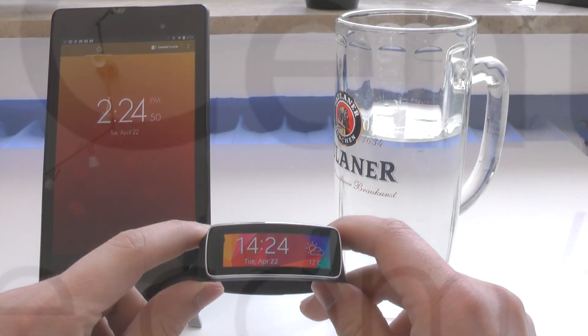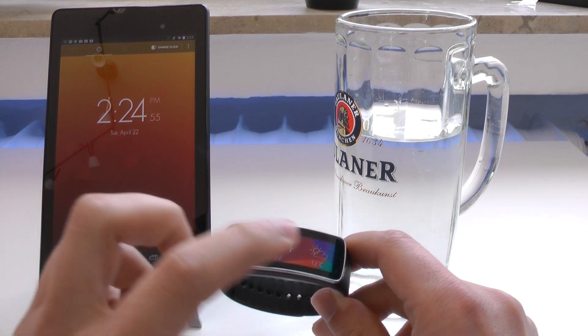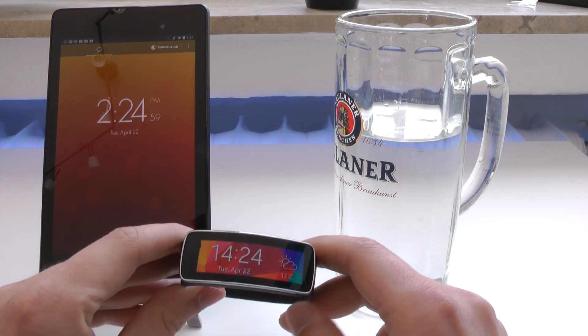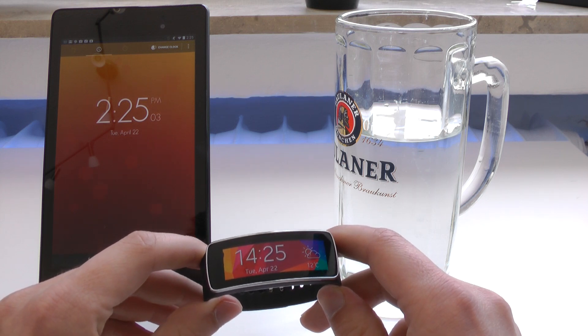So here we have the Gear Fit. Here's the clock to check how long it was submerged in water. So far it works absolutely flawless. I'm very impressed with the Gear Fit indeed, so let's see how long it can last here in the water.